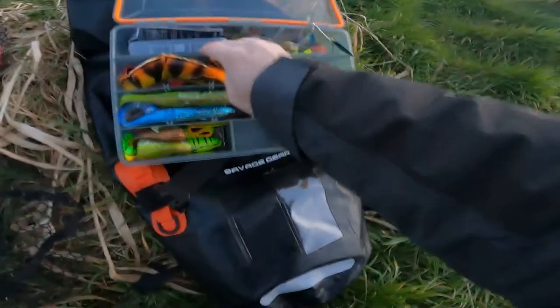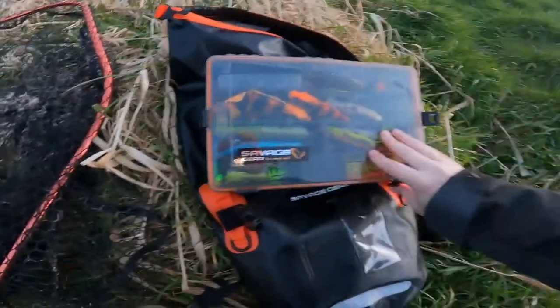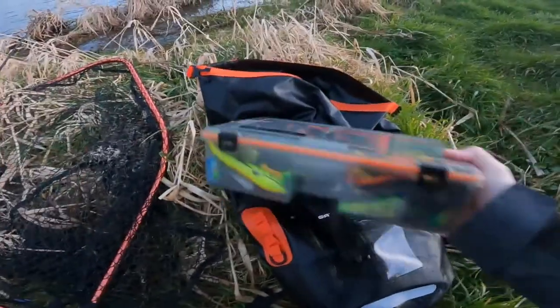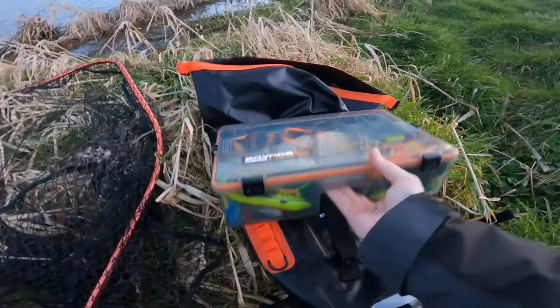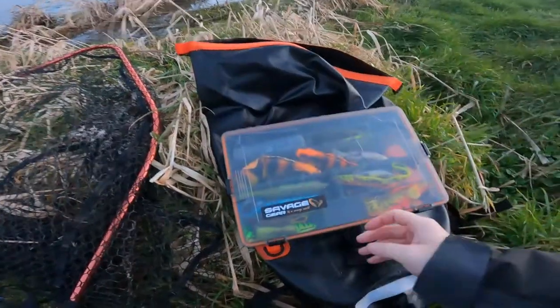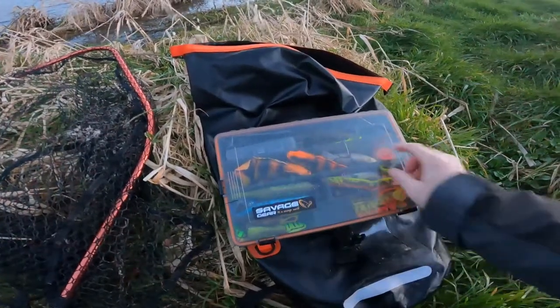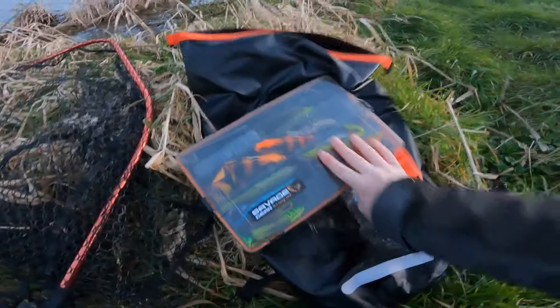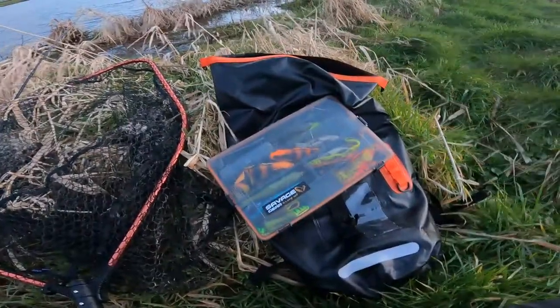I've got pliers in my pocket for unhooking. That bait box is absolutely brilliant — it's the new waterproof one with the smoky effect, and absolutely brilliant. The amount of lures I have in that is ridiculous really — it's all my casting lures and a few others.